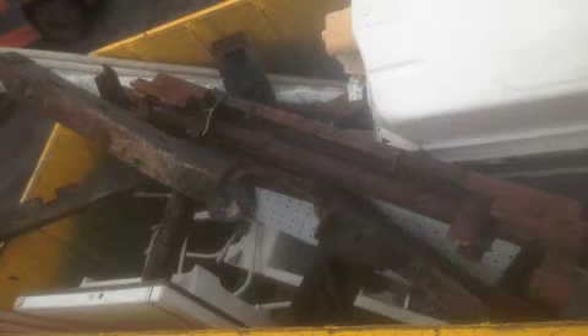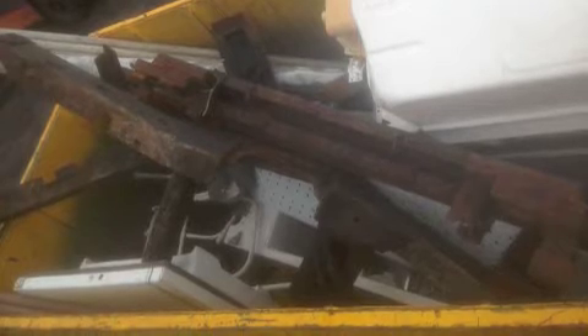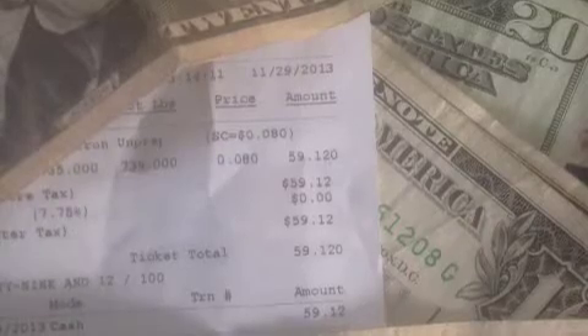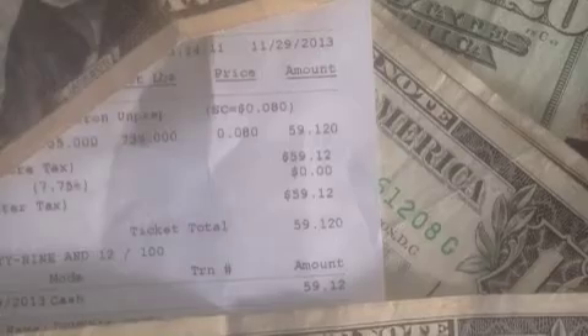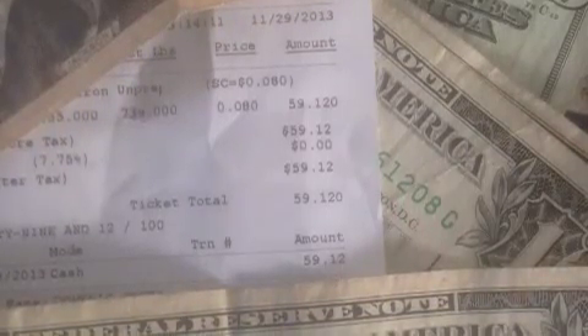I make anywhere from a hundred to a hundred and fifty dollars or more a month just driving to and from work picking stuff up. Once you get your mind set on seeing these kinds of items, they kind of pop up to you. This turned out to be a pretty good haul. In the next clip you'll see I had 739 pounds at 8 cents a pound, which came to a cool $59.12.